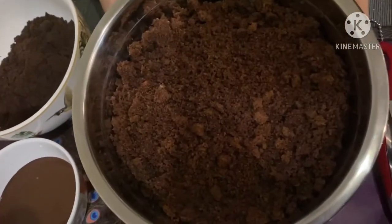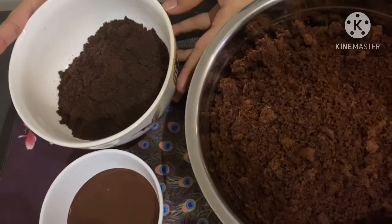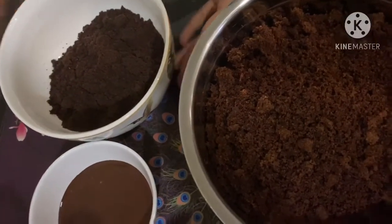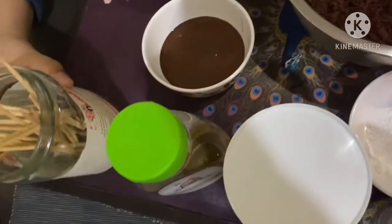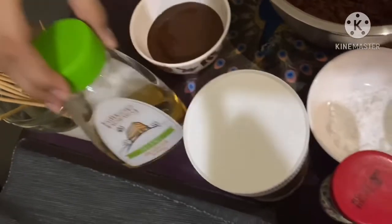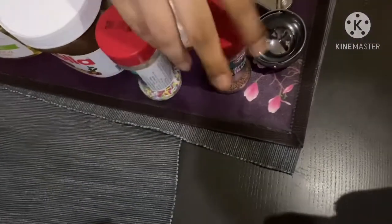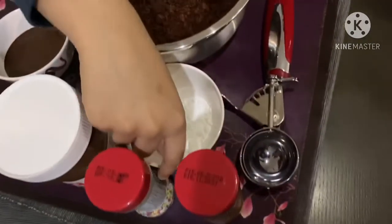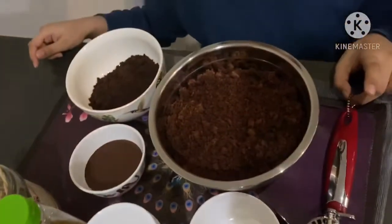This is crushed sponge cake. This is Oreo biscuit — first we need to take out the cream and blend it. And this is dark chocolate melted, some sticks, honey, Nutella, rainbow sprinkles, chocolate sprinkles, powdered sugar, and a scooper. So let's start making the cake pops.